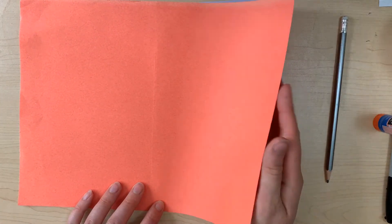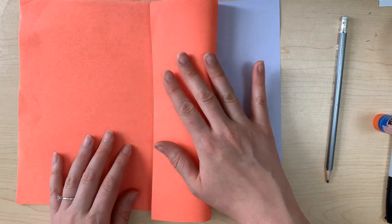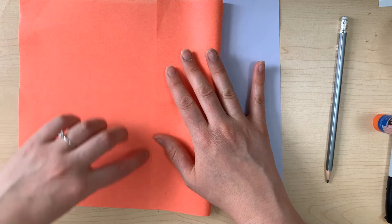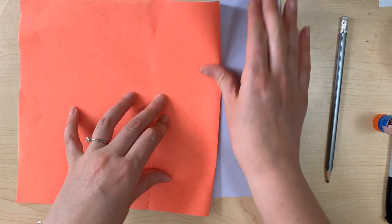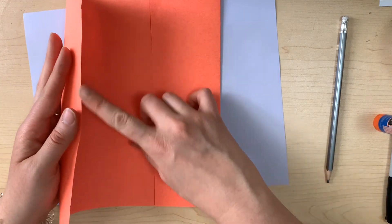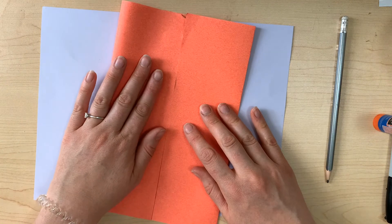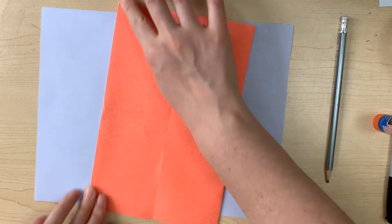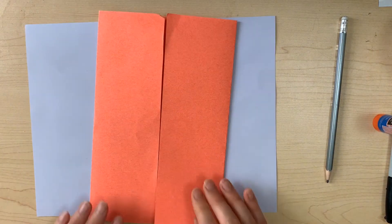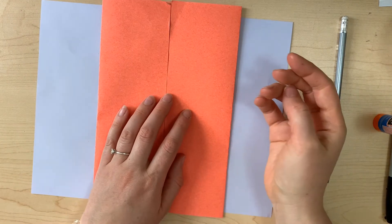I'm going to take the edges of my paper now and fold them in towards the middle. I want to line up this edge of my page with the line I made with my fold and push it down. The same thing on the other side — lining up this edge to the middle. I'm trying not to overlap them, but if yours overlaps a little bit or isn't quite straight, don't worry about it. We're just doing our best as usual.